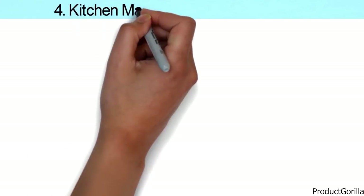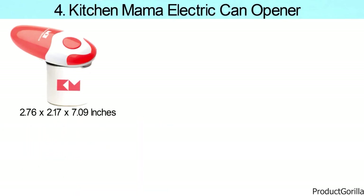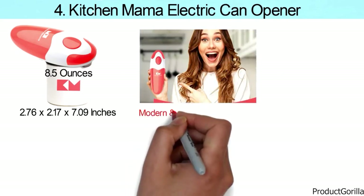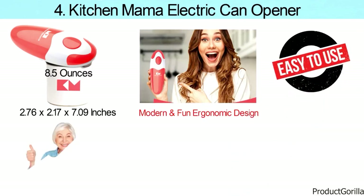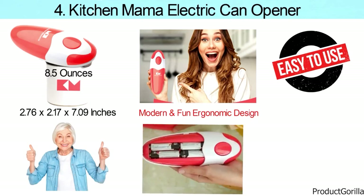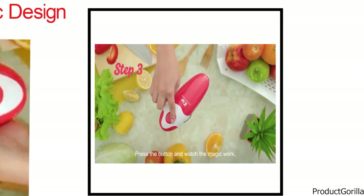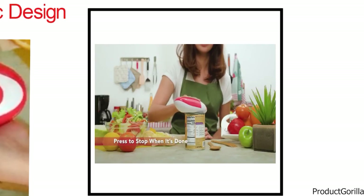At number four, we have the Kitchen Mama Electric Can Opener. Dimensions of this model are 2.76 by 2.17 by 7.09 inches and it weighs 8.5 ounces. This miniature opener features a modern and fun ergonomic design. Its ease of use makes it a great choice for people with challenging gripping or the elderly suffering from arthritis. The Kitchen Mama saves you from cable clutter, as it takes four AA batteries to operate, which also makes it a great portable tool for outdoor trips and camping. Its hands-free operating mode opens any can with as little as two simple taps — one push of the button turns the device on and it starts cutting 360 degrees along the can lid.